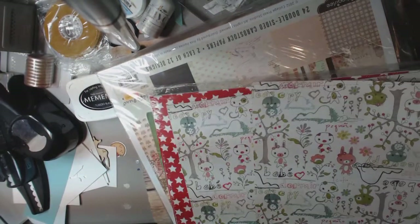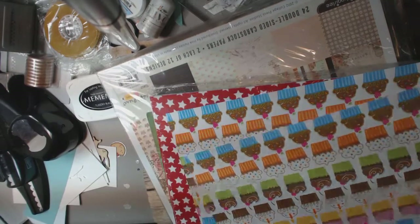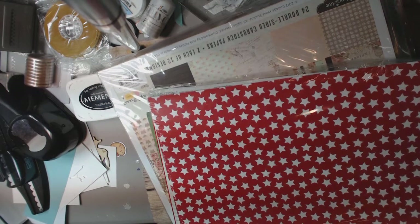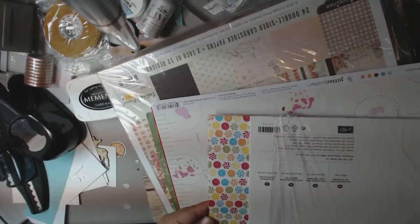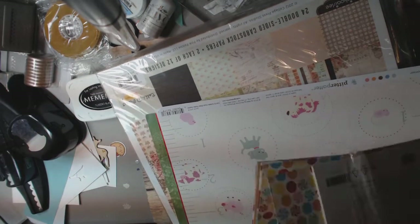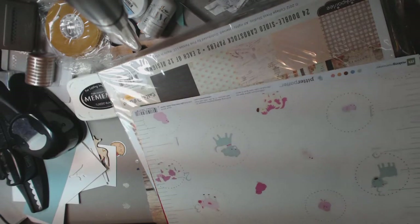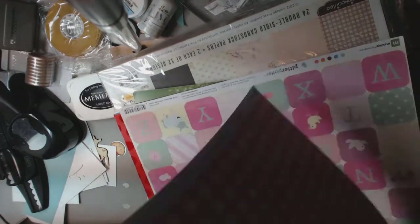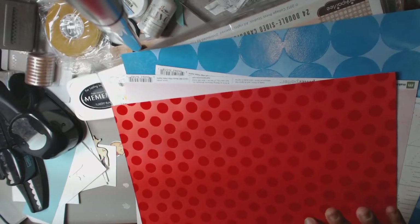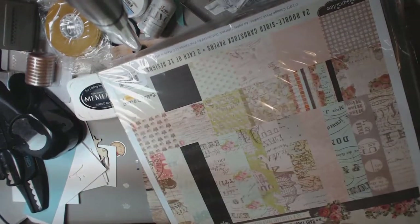I've got some papers from Basic Grey — this is the Olivia line. Very cute. I've got some glitter cupcakes, two of those. I have some clown paper from Stampin' Up called Big Top Birthday — I have most of this collection here, I didn't hardly use any of it. This is Making Memories paper — that and that. This is paper that has, like, felt or something on it. This one's kind of shiny, and so is this one. This one's super thick. That's all in there.